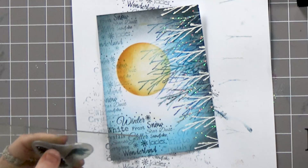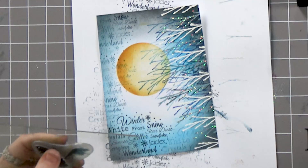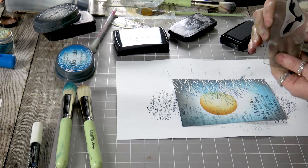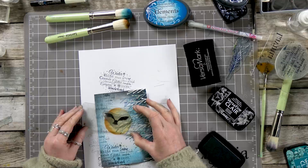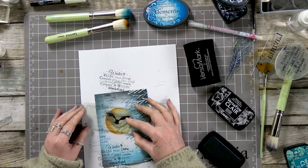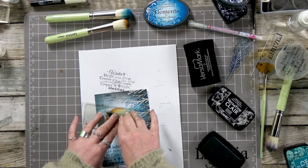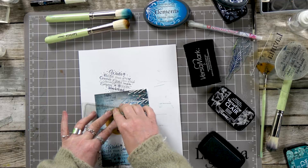Now we've got our owl in flight and I'm going to ink up in the Nocturne. I'm just going to pop him down, swooping in the middle of the moon — or the sun. Just let that rest a while.